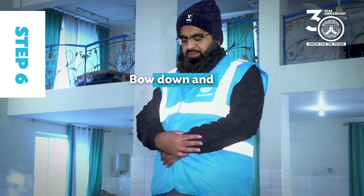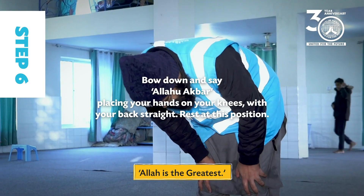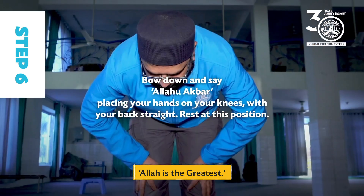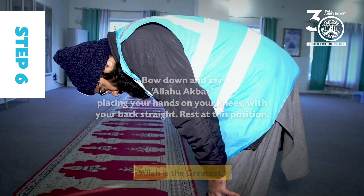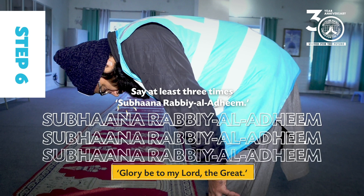Step 6: Bow down and say Allahu Akbar. Placing your hands on your knees with your back straight, rest at this position and say at least three times: Subhana Rabbi al-Azim.